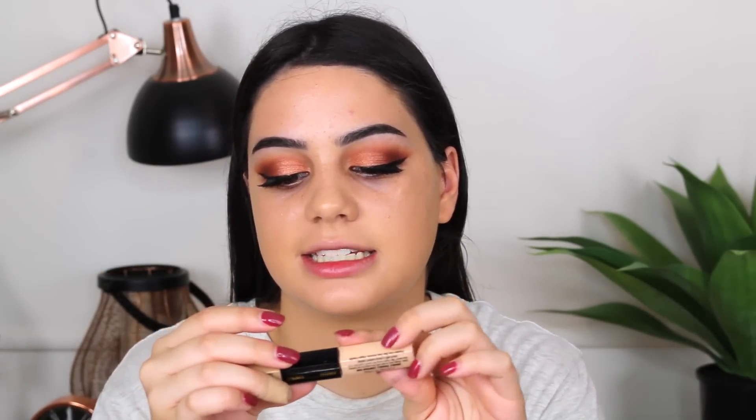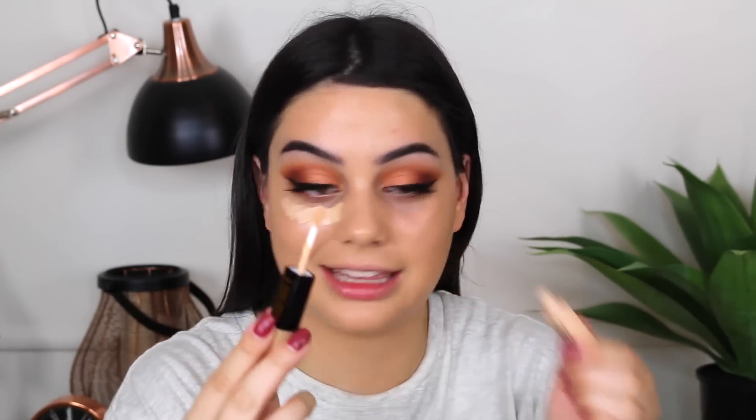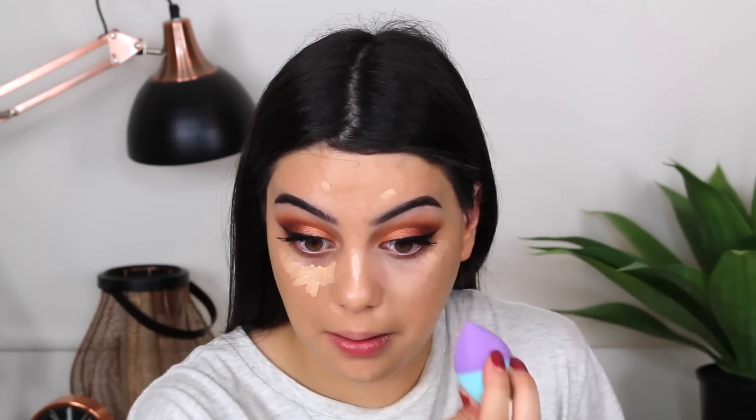Now for concealer — they have this Double Trouble Contour One Duo conceal and contour stick. I'm pretty sure they only had one shade, but now that I look at it I don't think I need a lighter shade. It blended out, but painfully — I actually feel like I'm using a rubber ball on my face. I'm not the best at judging concealers, but I will say it's very hydrating on the eyes. It almost feels moisturizing — like it's helping my under eyes, almost like a thicker eye cream. The other side is a contour.